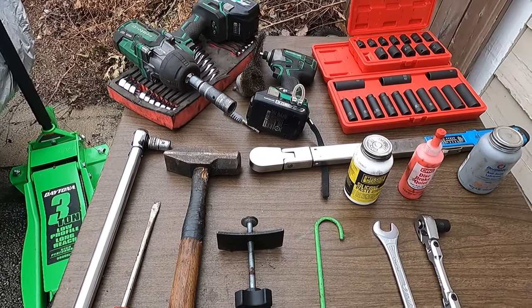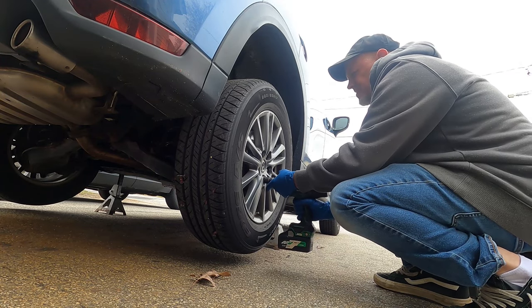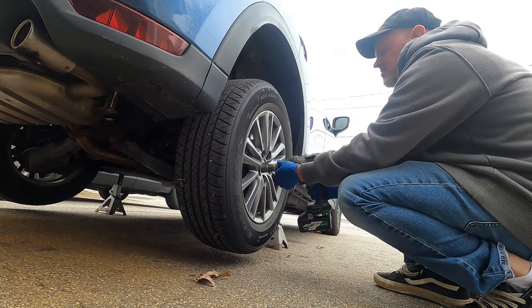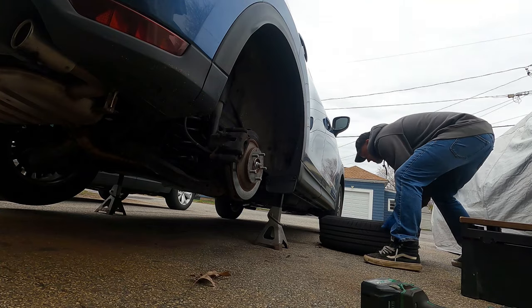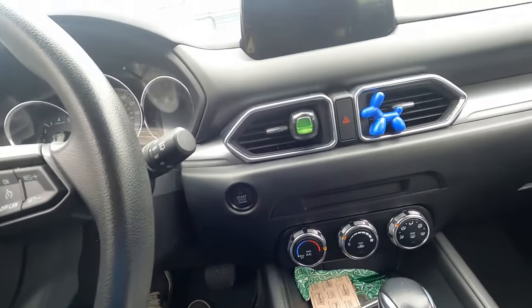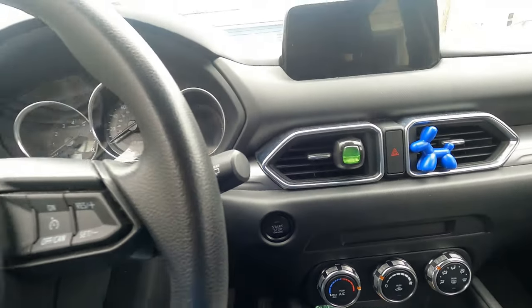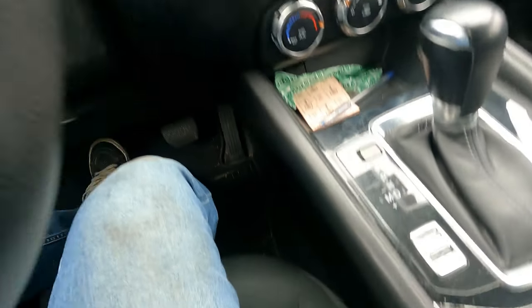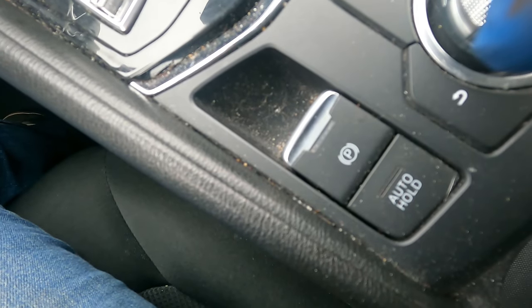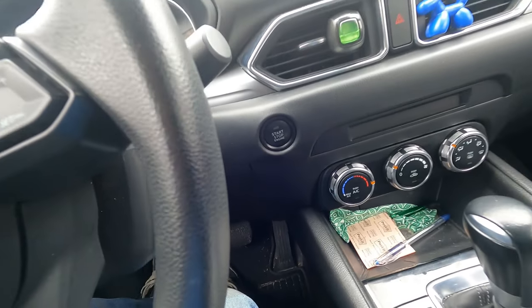We're going to put this in maintenance mode. Luckily for this Mazda, you don't need a special scan tool to get the rear electronic parking brakes into maintenance mode or to be able to replace the brake pads.